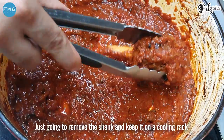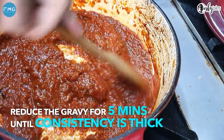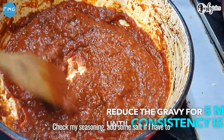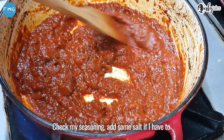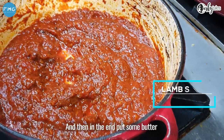I'm just going to remove the shank and keep it on a cooling rack. Now what I'm going to do is reduce the gravy just a little bit, check my seasoning, add some salt if needed, and then in the end we finish it with some butter.